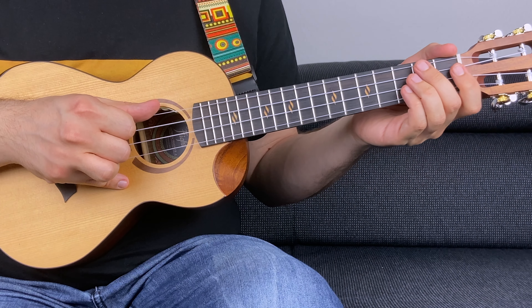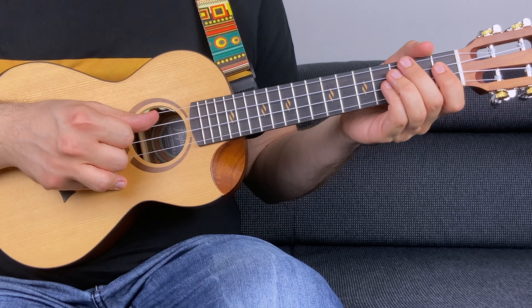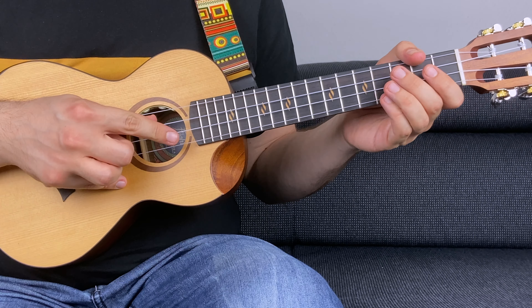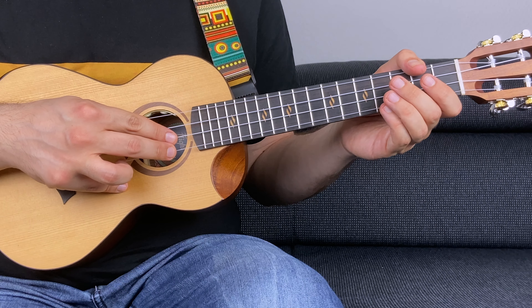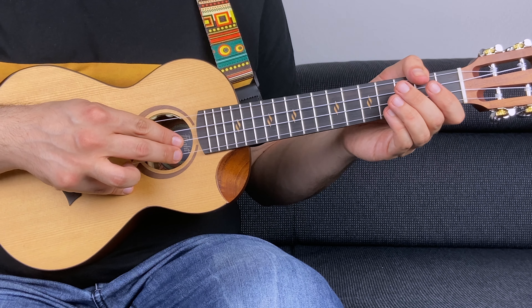By the way, for the right hand, I'm using the thumb for the third string, the index for the second string and the middle finger for the first string. I will be doing this throughout the entire tutorial.